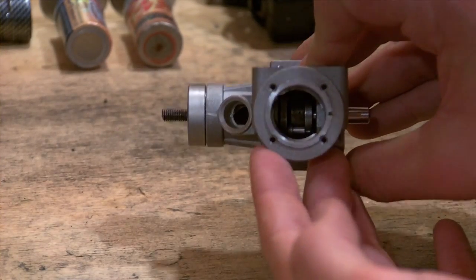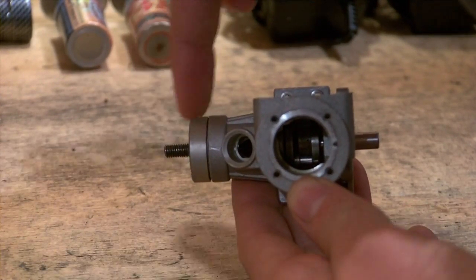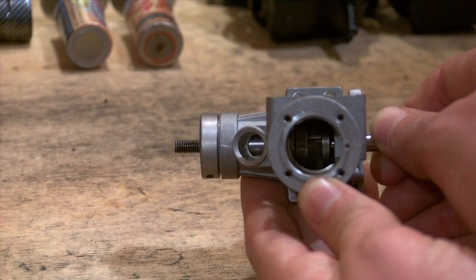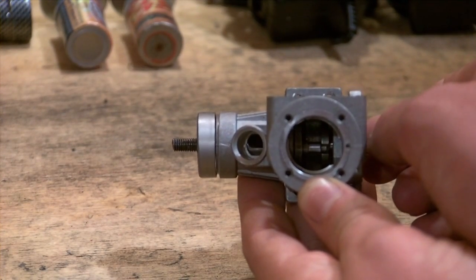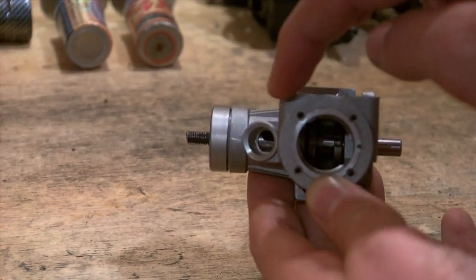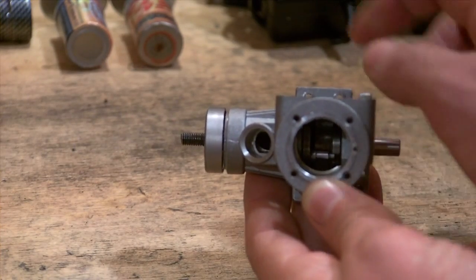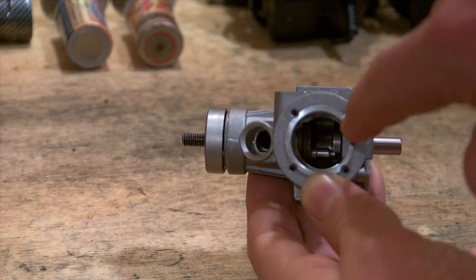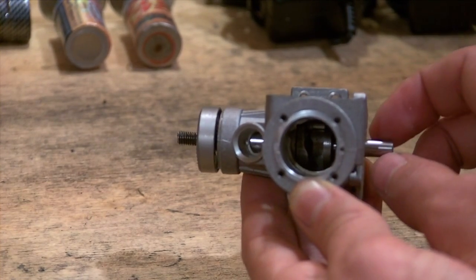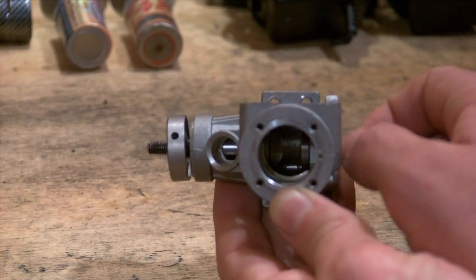If you turn it this way you can see the internal components. The part that runs right from this side here is known as your crankshaft — the shaft turns. As I am turning it you can see this part is turning here. The mini flywheel is turning here. This part in here — a hole appears, then it disappears. As your nitro engine runs, as the engine has started, it is turning very very fast.